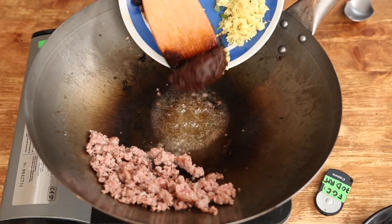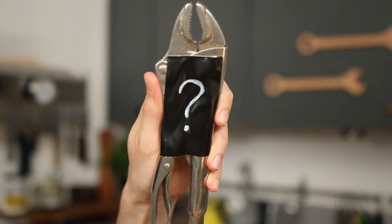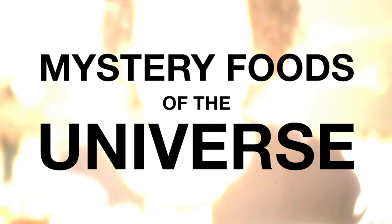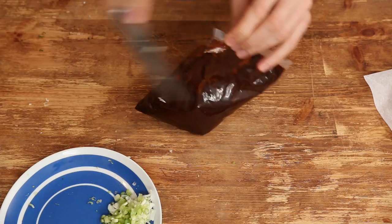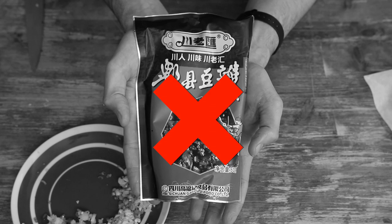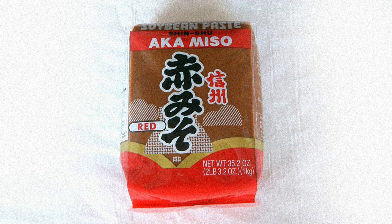Then drop in 1 tablespoon of doubanjang — the secret ingredient of this recipe. It's a salty and pungent paste made with fermented broad beans, also known as fava beans. If you can't find it, replace it with Chinese soybean paste, which is more common, or for example Korean gochujang or even Japanese red miso.